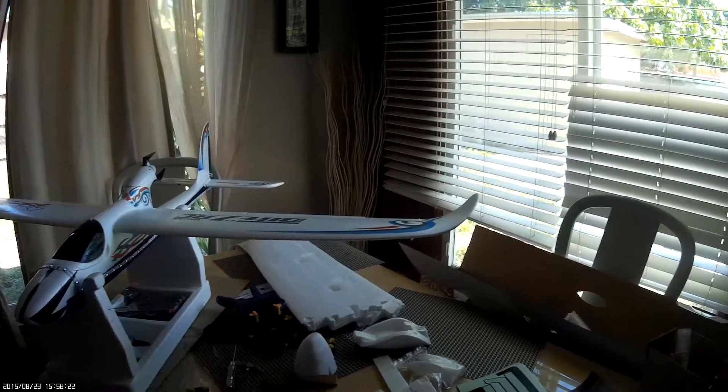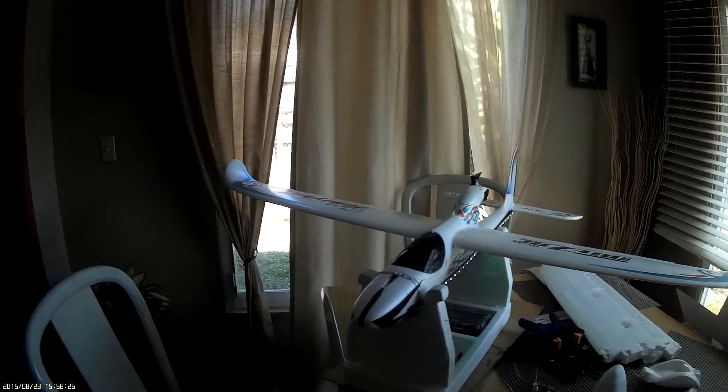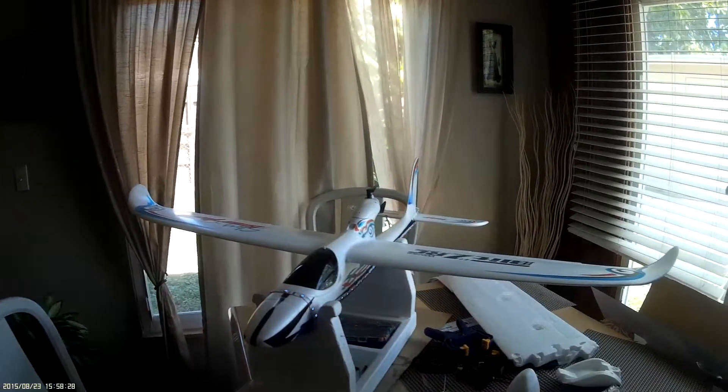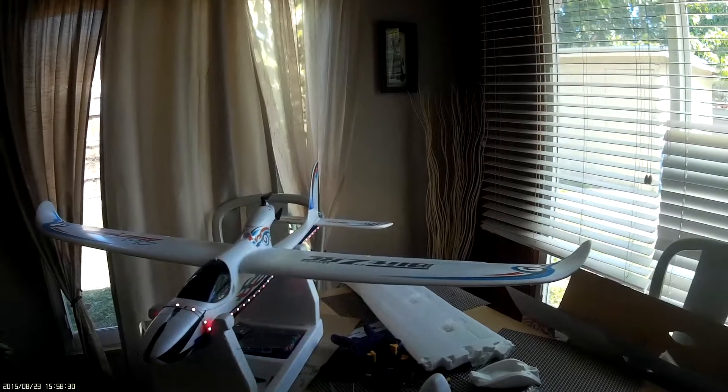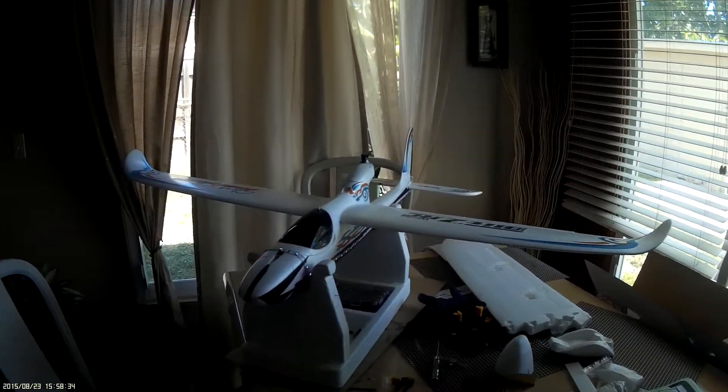I think it's a good looking airplane. Really nice — I can't wait to get out and fly it. I know this is going to fly good. The paint job is a little messed up back there on the tail, but it looks alright.